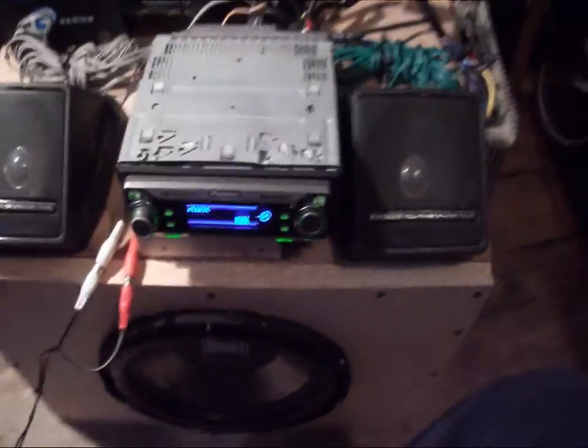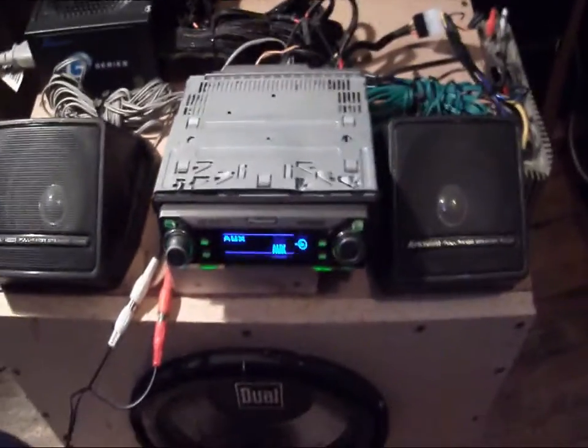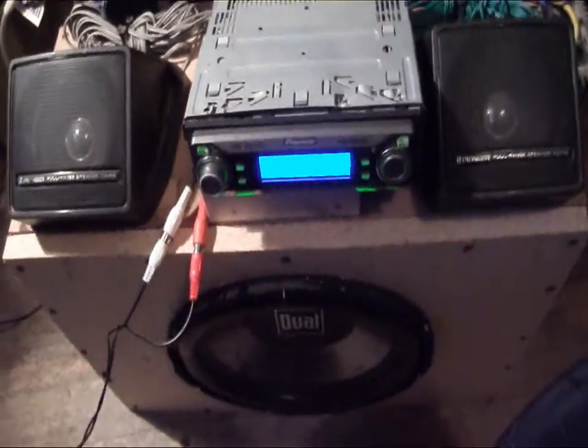Basically, I created this unit so I could take it with me. If I go out of town to test equipment, I'll be able to test amps, speakers, subs, head units, whatever. Basically just some spare parts I had laying around.